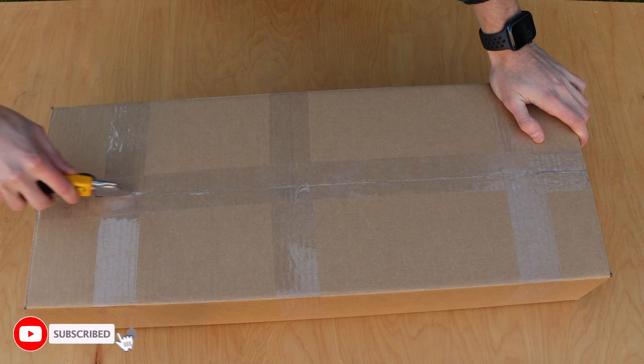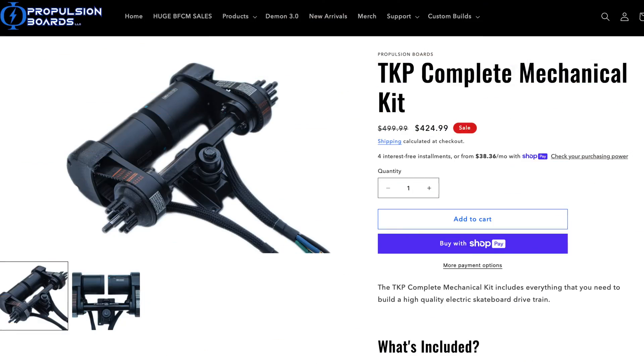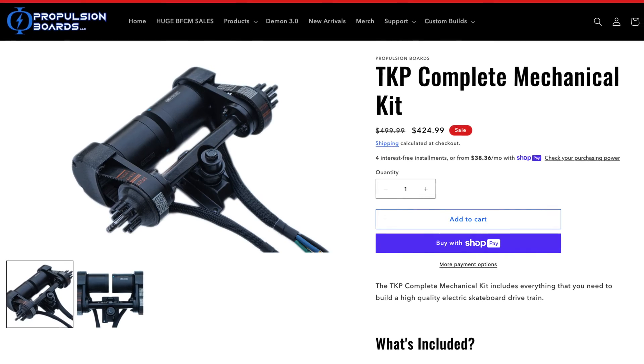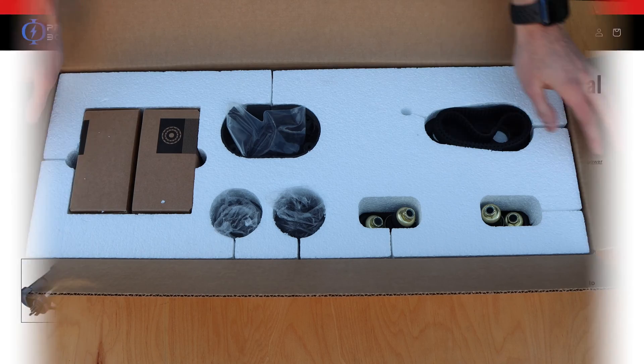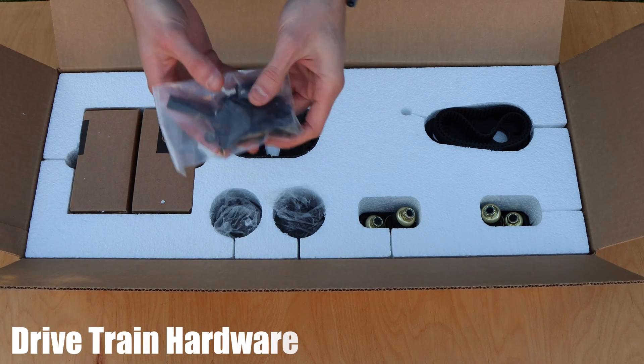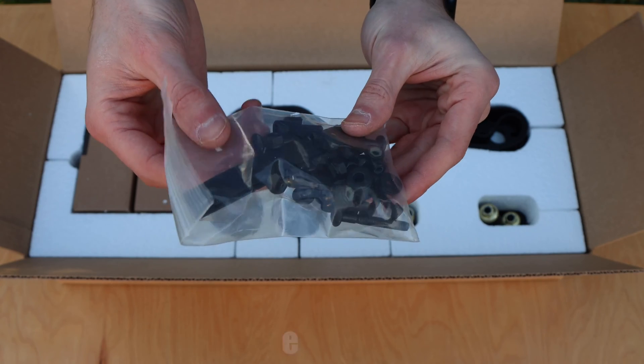Now moving on to the last box, we have the mechanical system of the board. This product can actually be purchased alone from the Demon 3.0 kit as the complete mechanical kit, and it comes in the exact same packaging. In this kit, we first have all of the drivetrain hardware, including the motor mount, motor, and deck hardware. There's also some heat shrink in the bag.